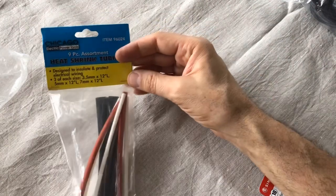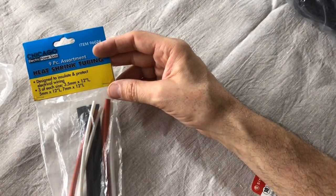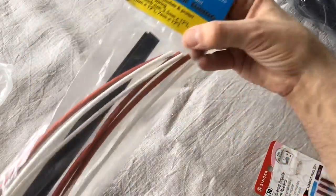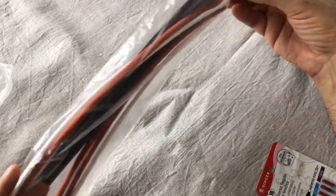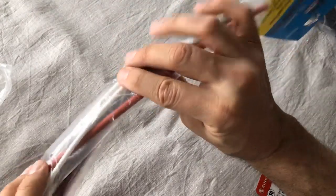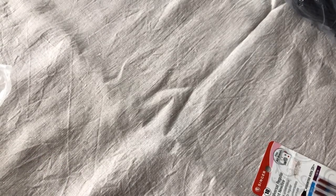This is heat shrink tubing — it probably falls more into the tool department, but I found it as I was going through my stuff. This is what it looks like: long tubes of pliable rubbery polymer. That's for when you're making repairs to electrical cords.